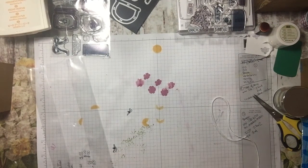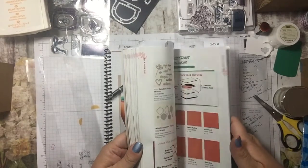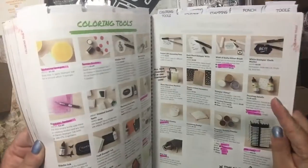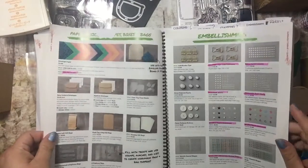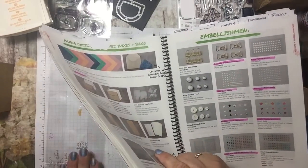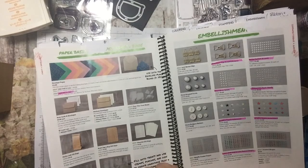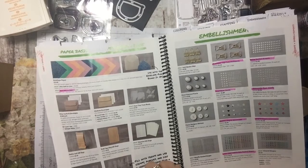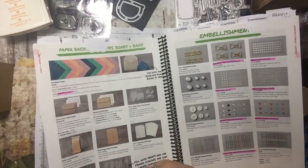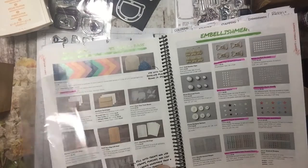Hi guys, it's Tammy and today we're going to do our project for you exclusive members who are in my Stampin' Club. We are going to use these little bags - and honestly, I did not get mine through Stampin' Up!, I already had them, but we do sell them. I purchased mine and have stuff like this all over the house. These are four inches by nine inches. The ones we sell are three by six or two by eight, so the Stampin' Up! ones are smaller - they're gusseted cellophane bags.